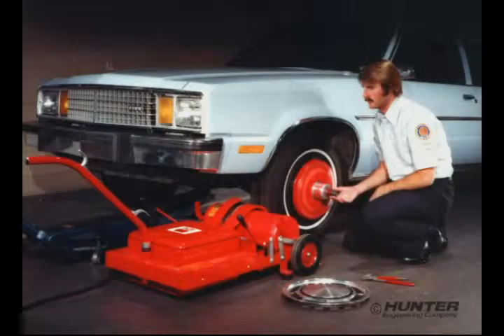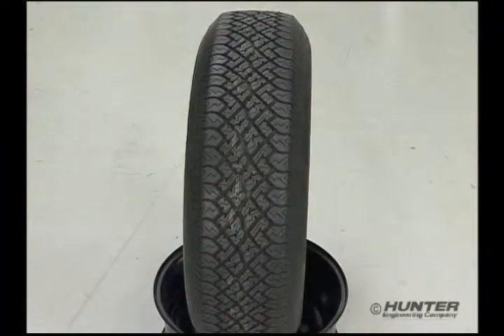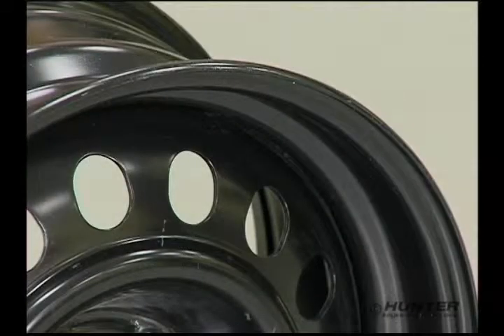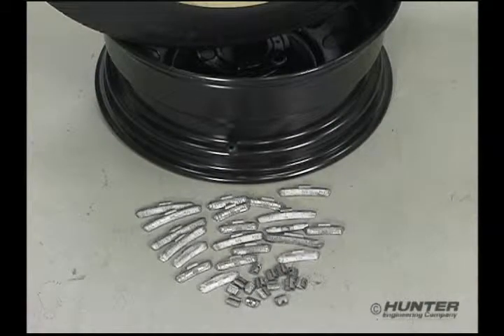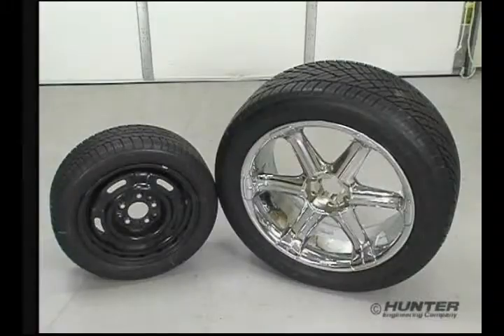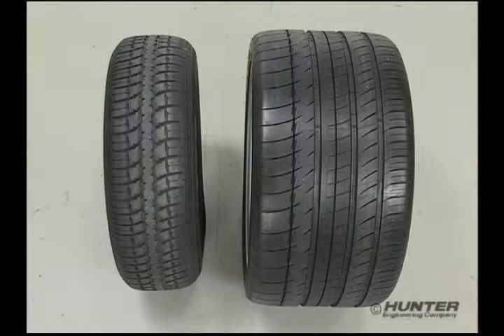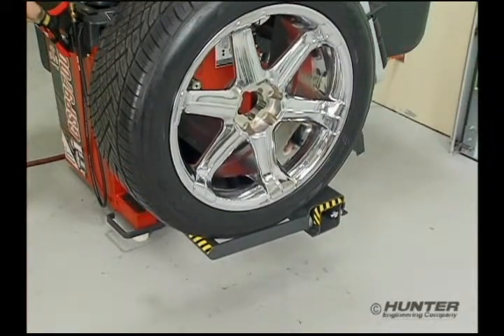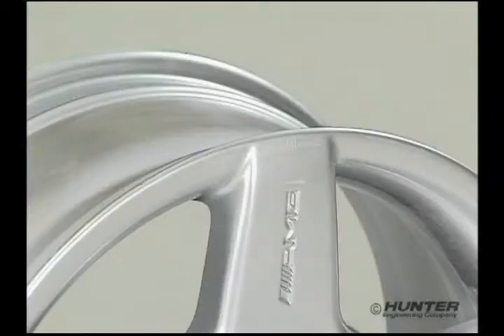Wheel balancing has evolved from single-plane static balancing to two-plane dynamic balancing, with the focus on 5-inch wide, 15-inch wheels. Most wheels had rim flanges and balancing was performed using clip-on style correction weights 90% of the time, but today wheels are dramatically different — diameters ranging from 13 to 26 inches, rim widths from 4 to 16 inches.